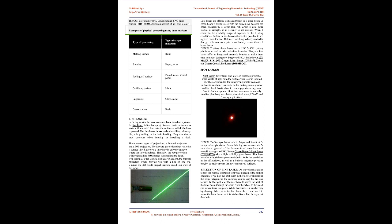Spot lasers differ from line lasers in that they project a small circle of light onto the surface the laser is focused on. They are intended for transferring points from one surface to another — for example, making sure a joist or wall is plumb, or ensuring pipes traveling from floor to floor are plumb. Spot lasers are most commonly used for plumbing installation, electrical work, HVAC, and framing applications.